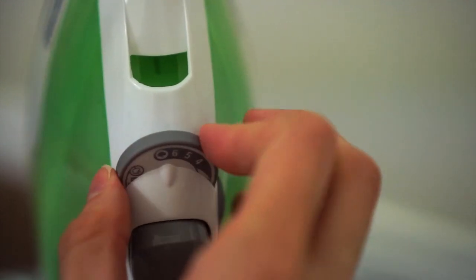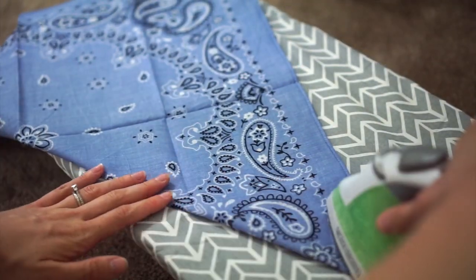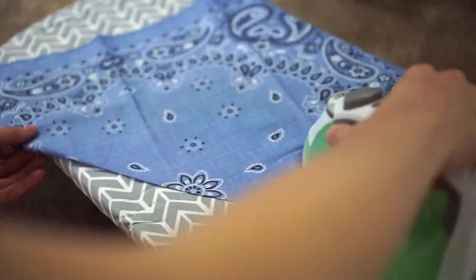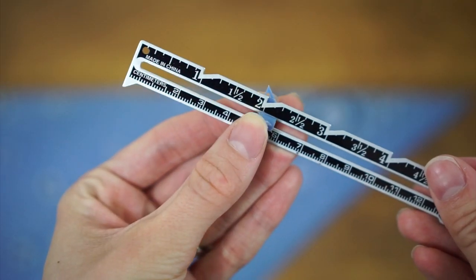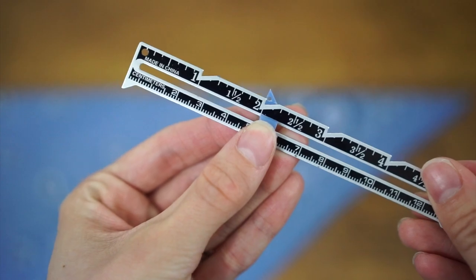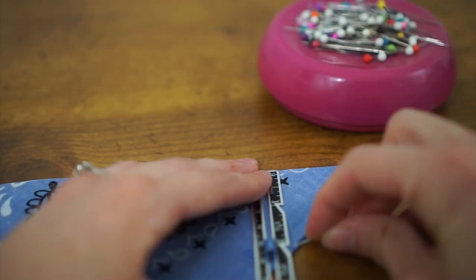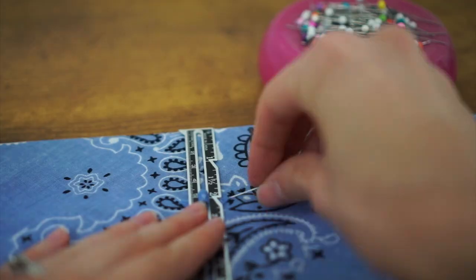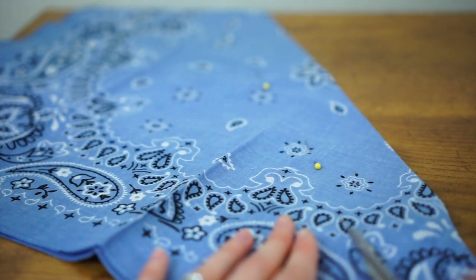First, we are going to turn our iron on. Taking your bandana, you're going to unfold it and fold it in half diagonally, with the right sides together so the wrong side is out. Then go ahead and iron it so it's smooth and crisp. Taking your seam gauge, I'm measuring mine a little bit over two inches, but you can make yours as big or small as you want depending on how thin or wide you want your bandana. I'm using this to go completely across the straight edge.